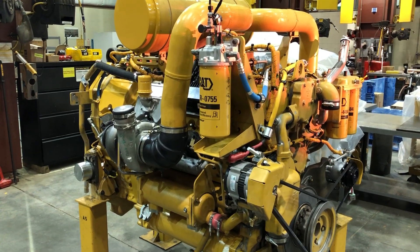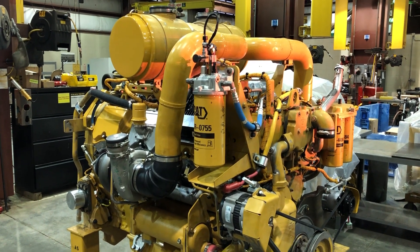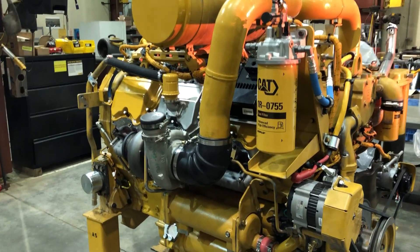Here's the part 3 video on this C27 engine. It's going to go in an RJG D10T bulldozer. This week, the air piping is on and the turbos are mounted.